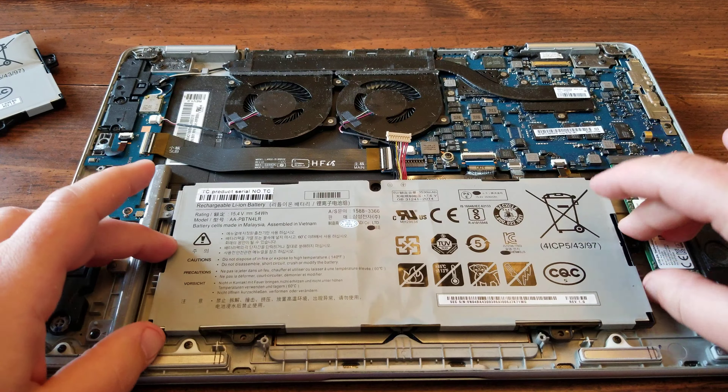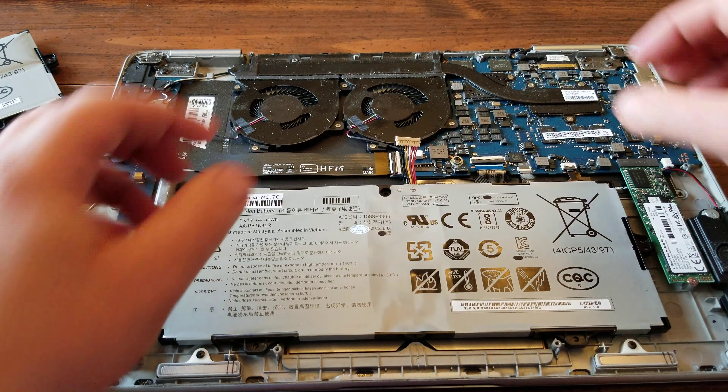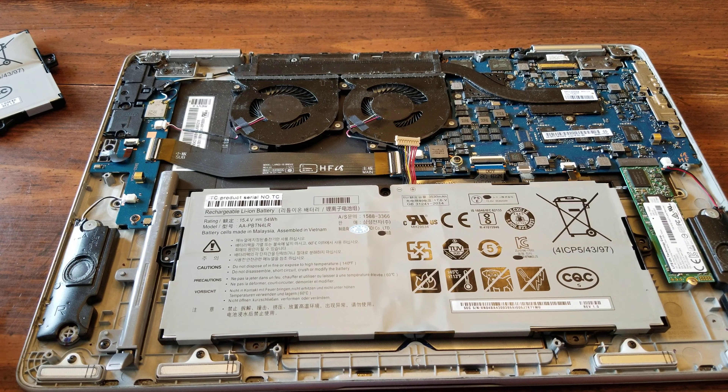That fits in there — looks like the fit is good. I'm going to go ahead and put my screws in before I reinstall that cable.